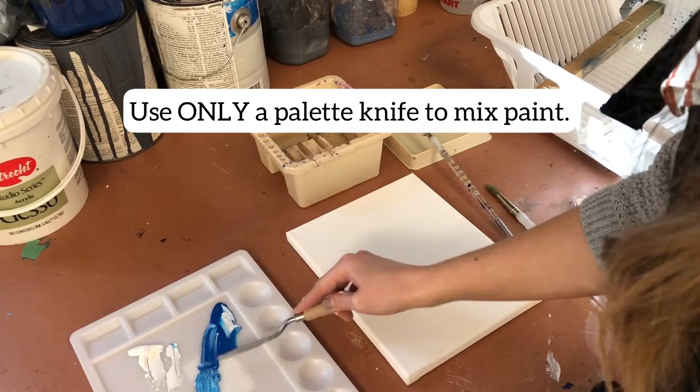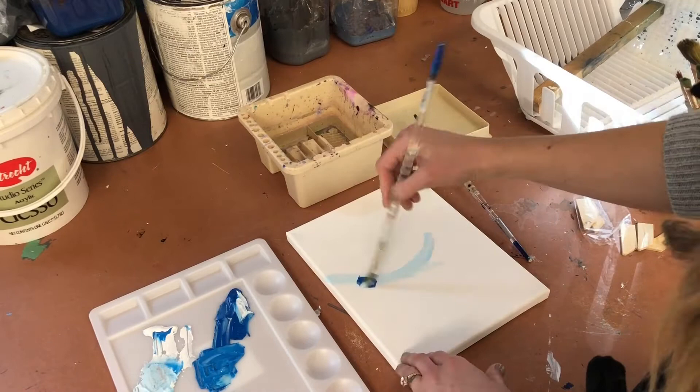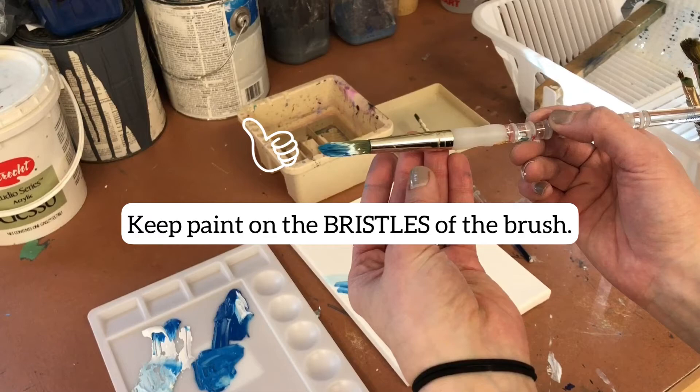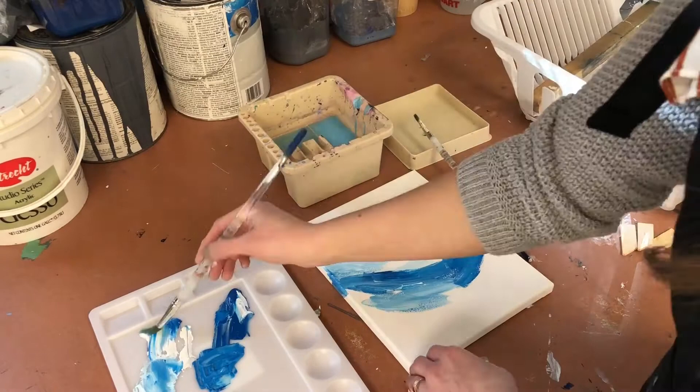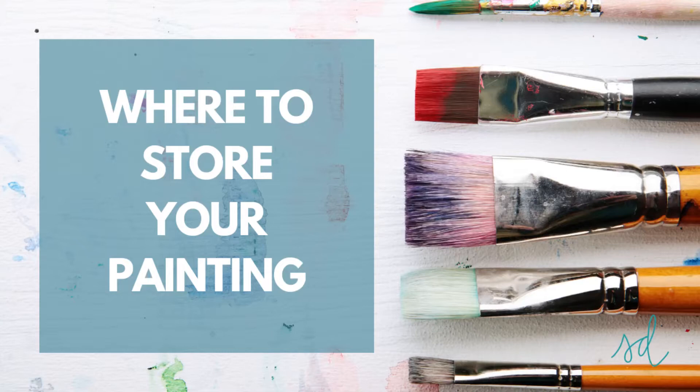Things to remember while you're painting: we want to keep our brushes in tip-top condition, so you're only using a palette knife to mix paint on your palette — it's not a brush. When you are painting, keep the paint on the bristles or hairs of the brush. Do not let it get on the ferrule, which is that metal part, or the handle. That is really difficult to clean, and the hairs don't get fully cleaned if paint goes past them.